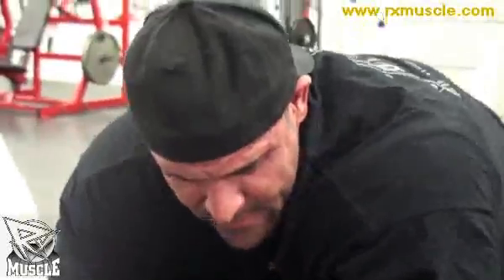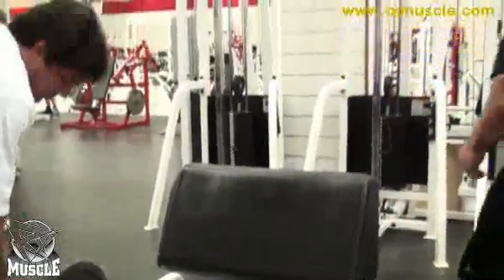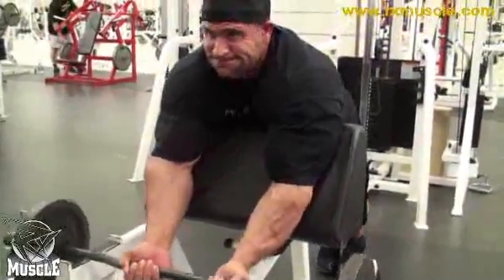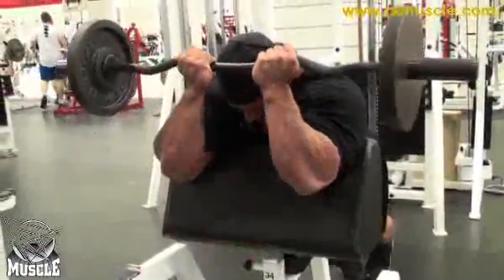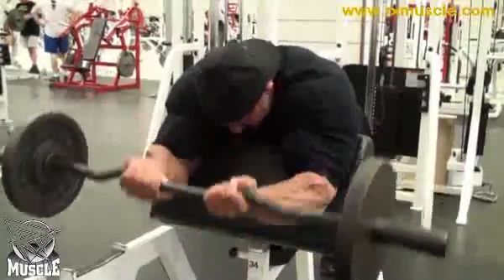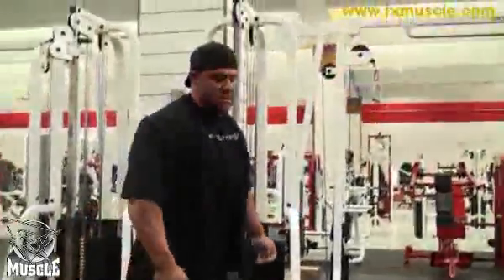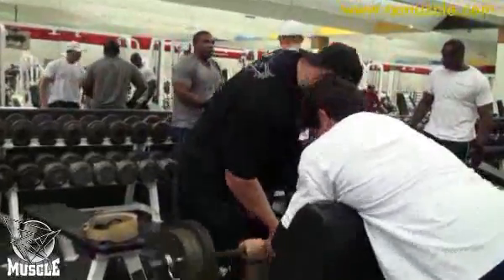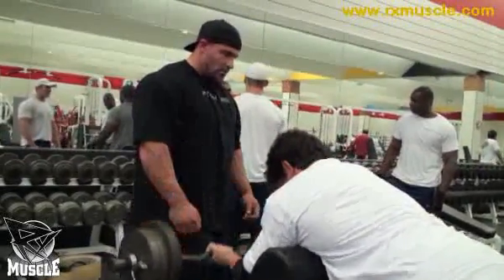You just recently turned 24 years old. Yeah, I just turned 24. Within the last year I've really focused so much less on weight and just really concentrating, because especially with my arms, that was one of my biggest parts I needed to improve on. I just felt like the more controlled I was, I got a better workout and a better pump — so I try not to focus so much on the weight, but just controlling and getting a good workout.